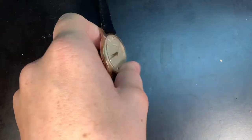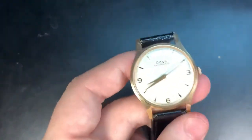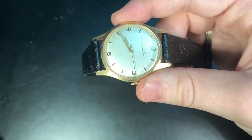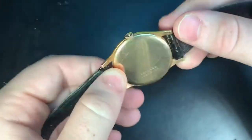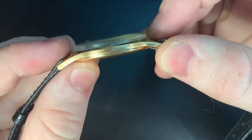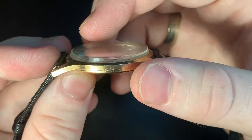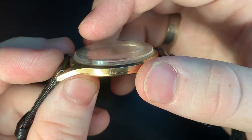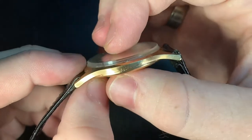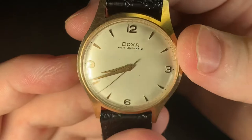Starting us off, here's the piece itself. Let's get the dimensions out of the way — it's a 36 millimeter case, which is traditional from the time. But then we have an incredibly slim case. This profile is unbelievable, including the acrylic glass. It is seven and a half millimeters, and I think it even wears slimmer on some occasions. It's a really, really slim piece.